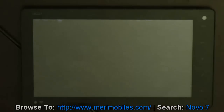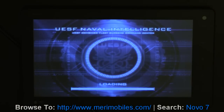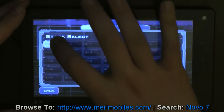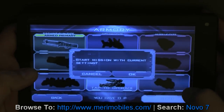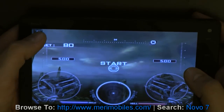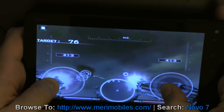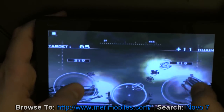Let's go ahead and pull up another game here. Here I've got Heavy Gunner and I'll jump the video forward just so we get past the loading process. And actually that loaded pretty quick.